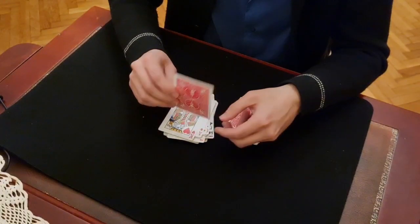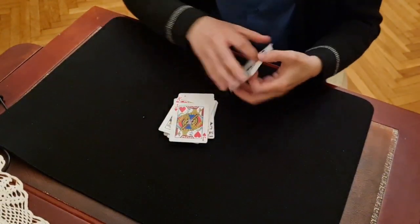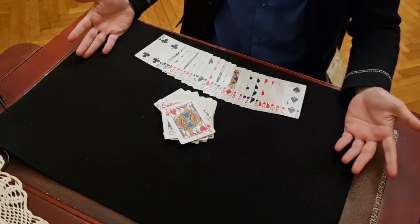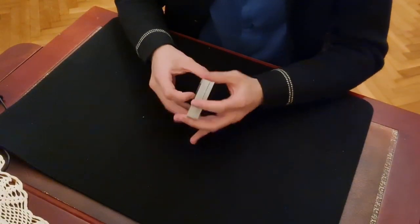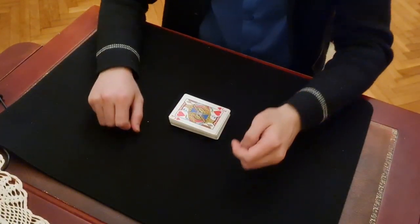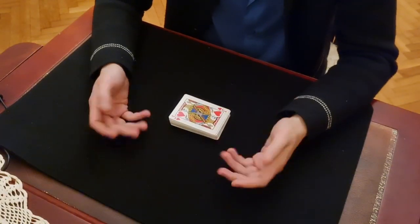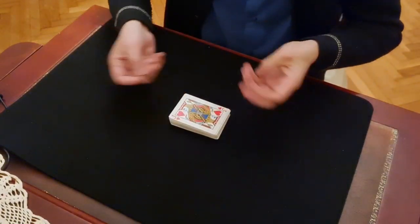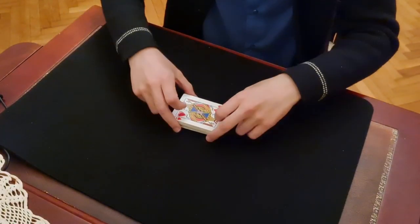What was the name of your card? Jack of Hearts! And this works with a borrowed shuffled deck — normally you need a memorized deck, but here you don't. It's very easy to do. I have two versions: one completely without sleight of hand, and one with a little sleight of hand, but actually you can do it without sleight of hand.